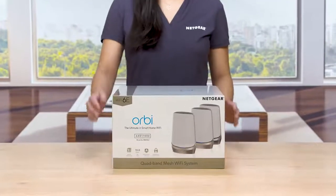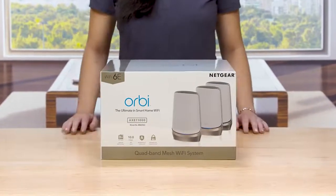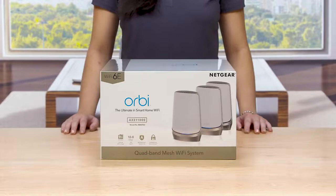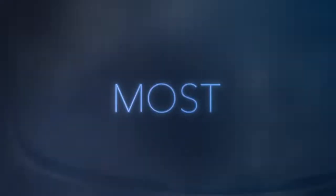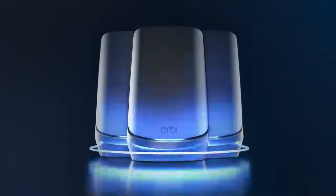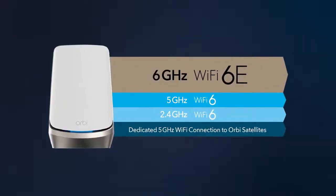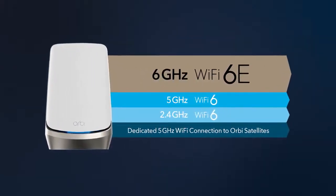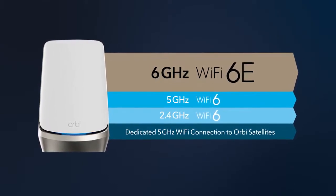We are here today to show you the Orbi Quadband Mesh Wi-Fi 6E system, the world's first quadband mesh system with Wi-Fi 6E. In other tri-band mesh systems, you have three Wi-Fi bands — one 2.4 GHz and two 5 GHz bands. Now, with Quadband Wi-Fi 6E, you get access to an exclusive new 6 GHz Wi-Fi band along with existing 2.4 GHz and 5 GHz Wi-Fi bands.